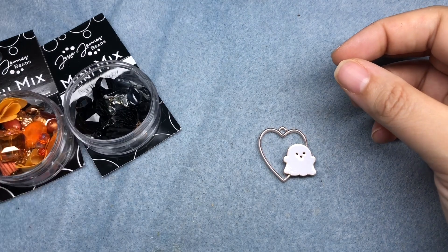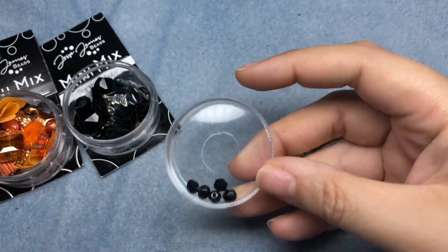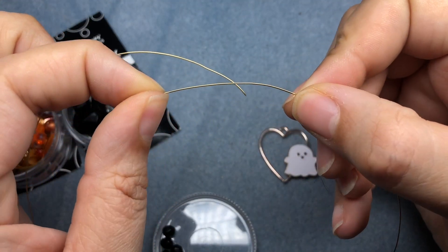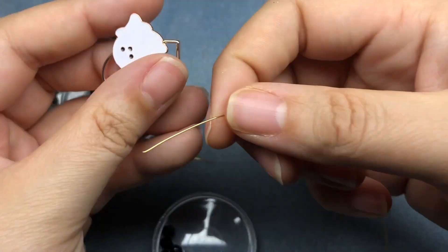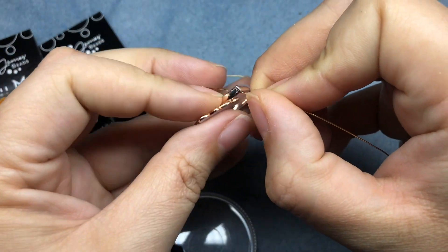I have a couple black and orange mixes and some black Czech glass beads. Also going to be using some 24 gauge gold wire, German style gold wire. And I am going to take the end of my wire and anchor it to my heart bead frame here.